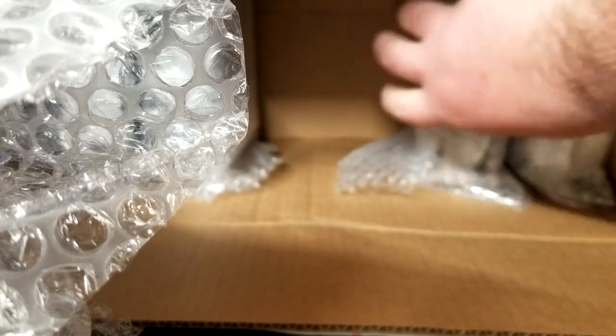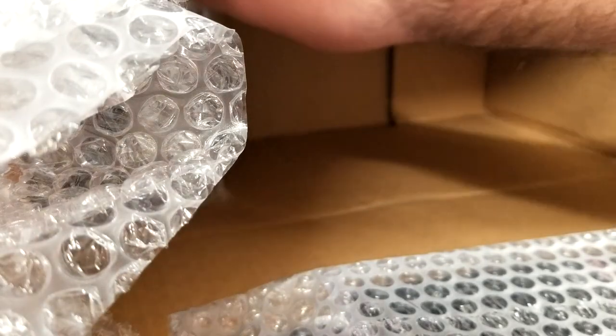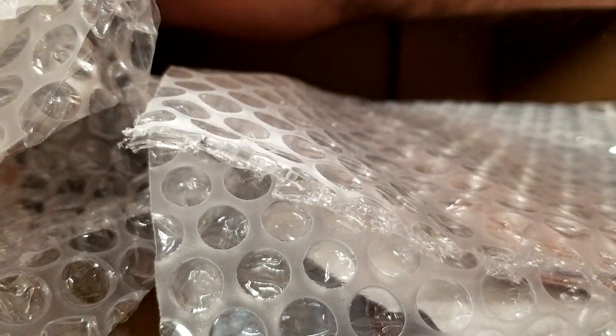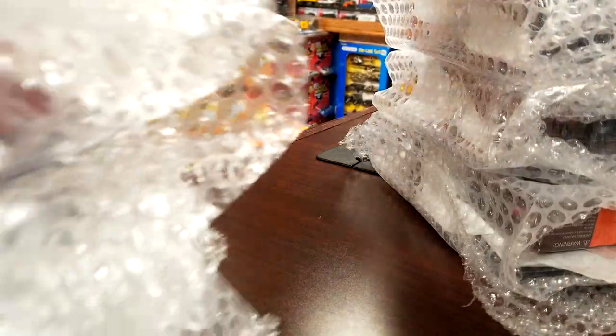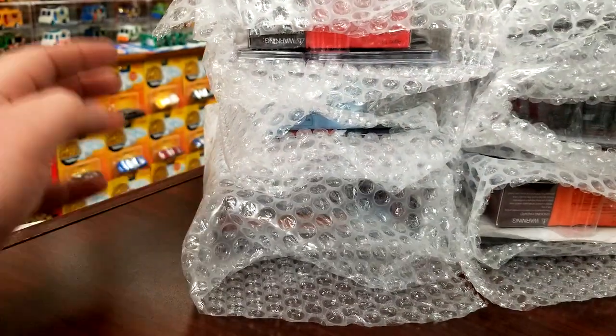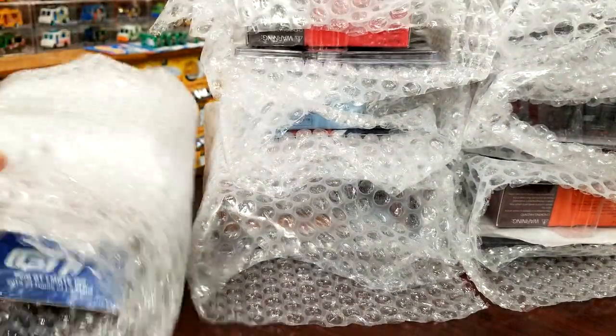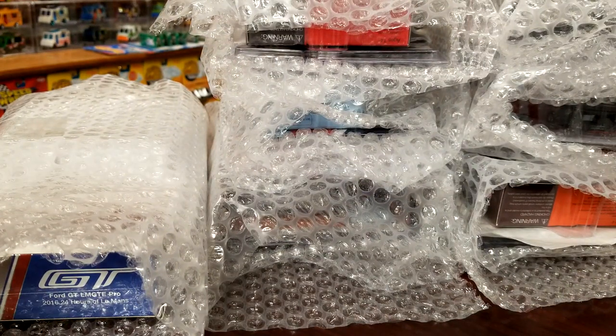There's gonna be Mini GT, there's gonna be Greenlight, there's gonna be Tarmac, there's going to be something brand new in here, and there's going to be something different — I wouldn't say brand new but different for sure. So let's get those out of there, get the box out of the way.